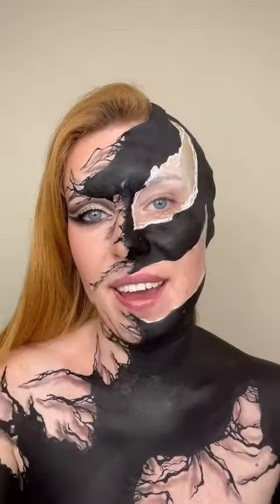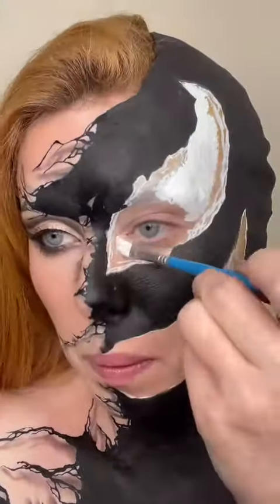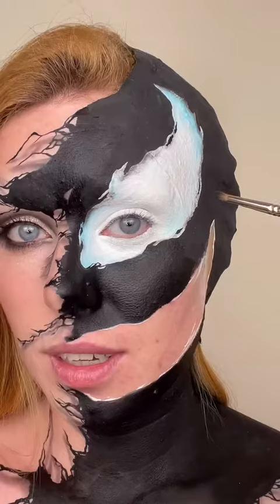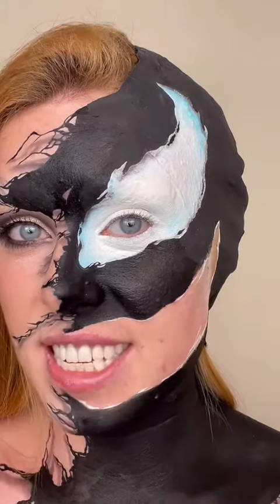Now all the shadows are done, I'm going in with my white face paint to paint the eye. Taking a light blue eyeshadow, I'm going to add highlights to the eye, then adding a bit of dark gray to the edges to make it look like the eye is underneath. Let's start on the teeth.